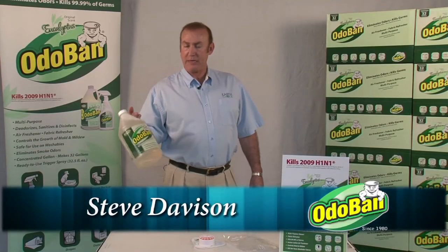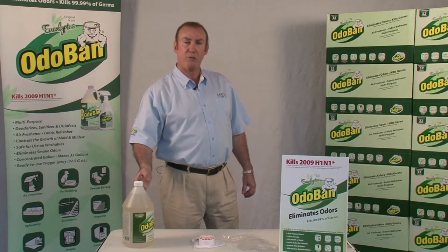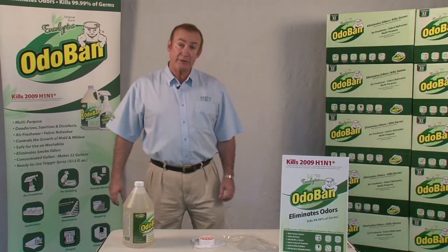Steve Davison here, Oda Band, the original odor eliminator since 1980, and that's one more product in our arsenal I'm here to tell you about today.